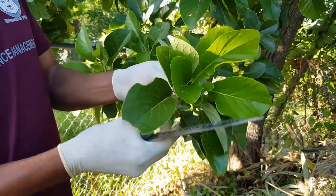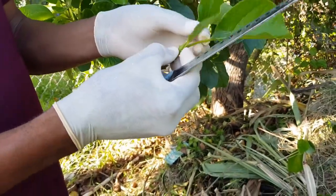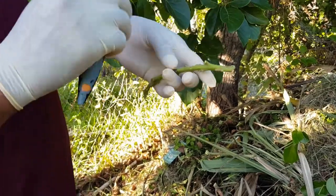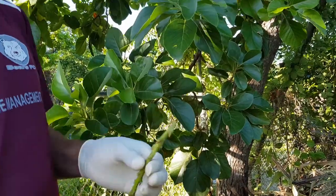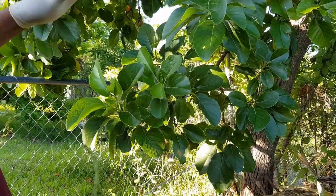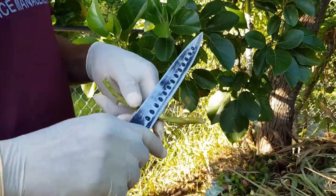First, you want to remove all the leaves. The reason is to reduce transpiration, which is the loss of water from the plant. Once the leaves are there, water will leave the plant very rapidly and you'll lose the stem. This stem is from a plant that is producing quality fruits — so this is a great way to get quality fruit by grafting a quality stem onto a plant that is not producing so well.